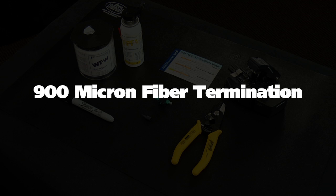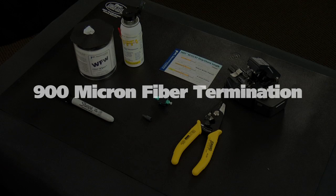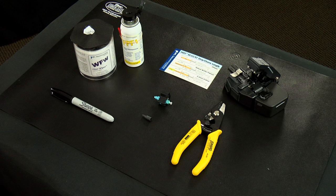900 micron fiber termination. The components and tools required for installation are: fast LC connector assembly, a 900 micron boot, a fiber stripper, a CT30A cleaver, fiber prep fluid, lint-free cloth wipes, a marker pen, and a strip template.